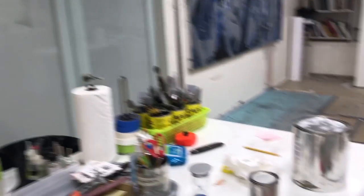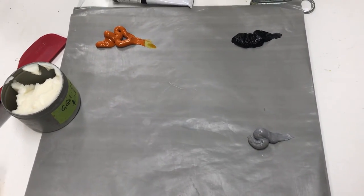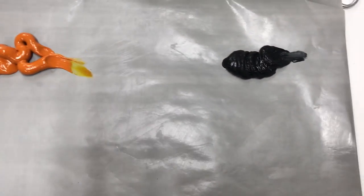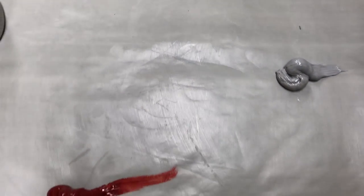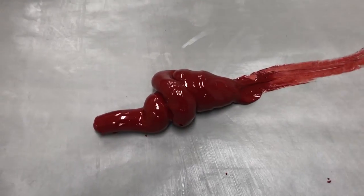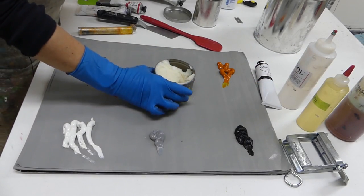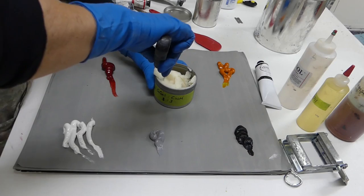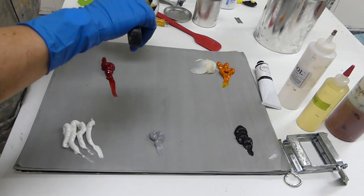Here's my palette — I've just laid out some colors. I've got black, Indian yellow, ivory black, and a Portland gray, which is what Gamblin makes when they put all their leftover colors into a gray. And here is my perylene red — this is before I've mixed in the cold wax medium. Here's my cold wax medium with my Gelco Gel, and these are pretty large quantities of paint, so I'm going to mix them one-to-one, just eyeballing it.